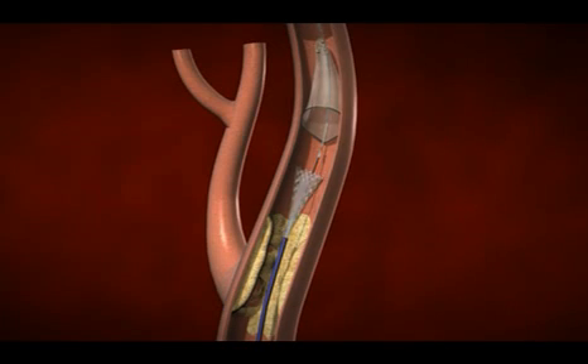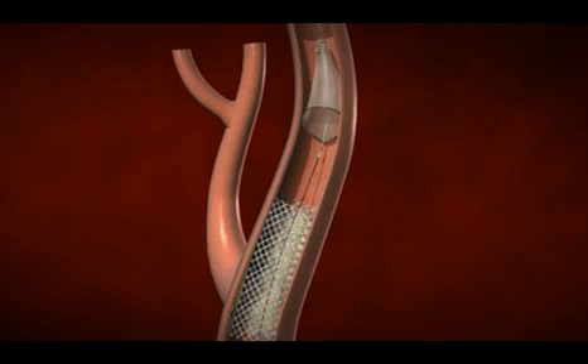The next step is to place a stent, which is a tubular metal scaffolding that will stay in the artery and hold it open. The body will cover the stent with a thin tissue over the next month or two, so that it won't be a bare metal stent anymore but will actually have some healed tissue.